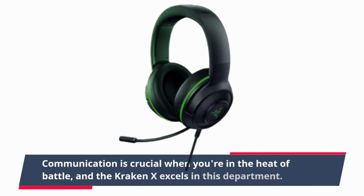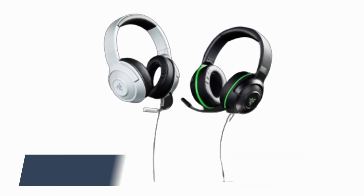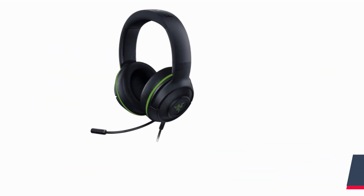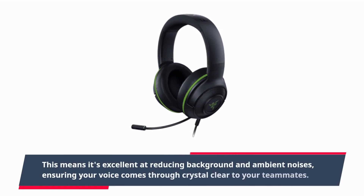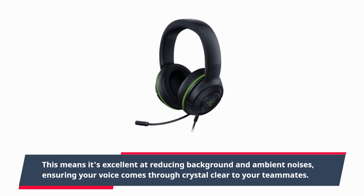Communication is crucial when you're in the heat of battle, and the Kraken X excels in this department. It features a bendable noise-canceling microphone with a cardioid pattern. This means it's excellent at reducing background and ambient noises, ensuring your voice comes through crystal clear to your teammates.